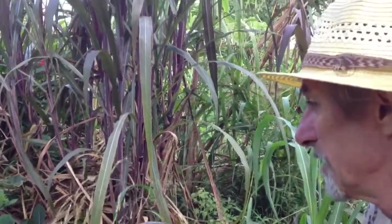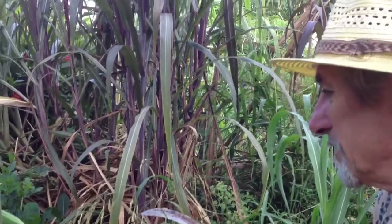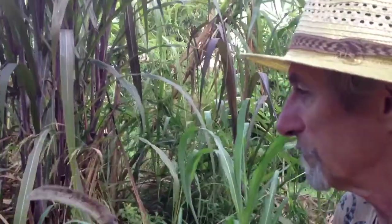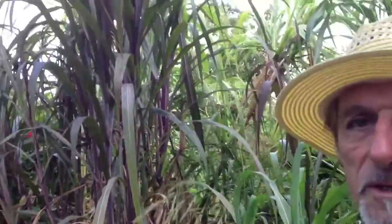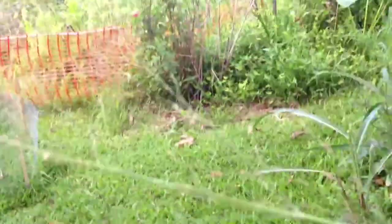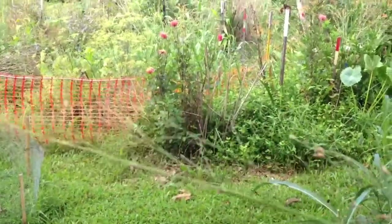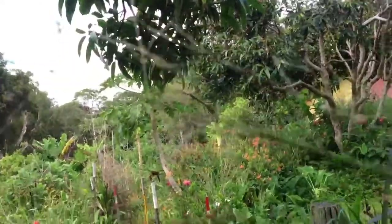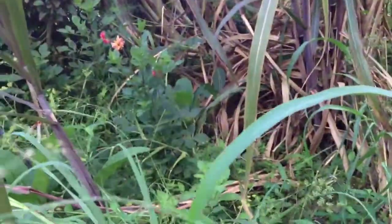That's a weed I really don't want — it's a grass, actually it's a sorghum, it's part of the sorghum family, and it spreads absolutely everywhere. So I get rid of that now. Have a look at this one — it's already lost most of its seeds, and that's exactly what you don't want. You want to catch them before they reach that stage.